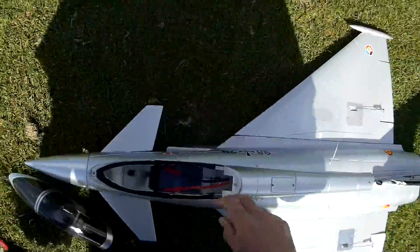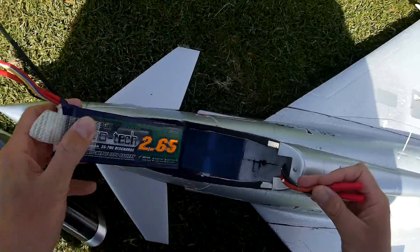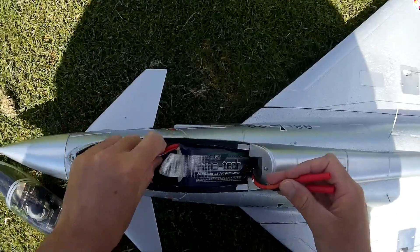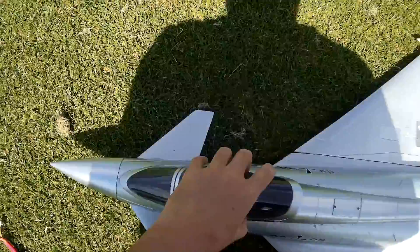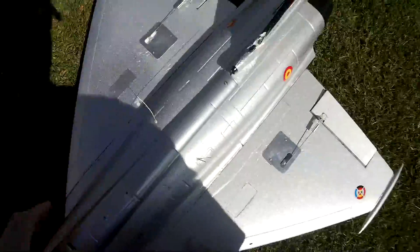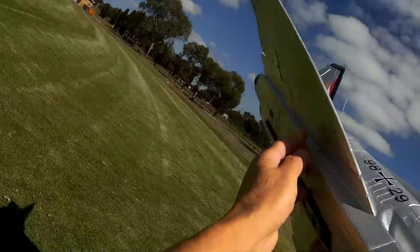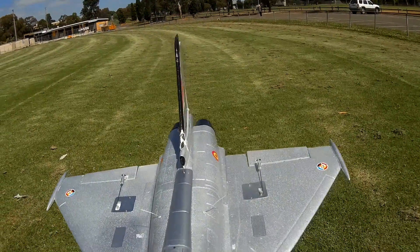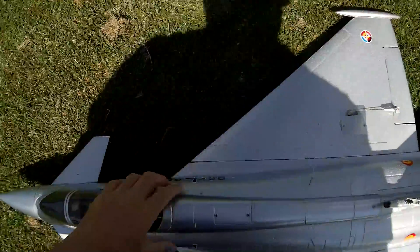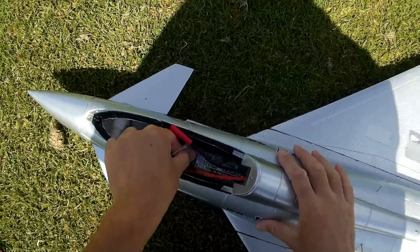I haven't flown it for a while, so I'm gonna have to work out what to do on the fly. First of all, check the centre of gravity — somewhere from here to here. It's a little bit nose-heavy. Probably can't go back anymore, just a tiny bit. That's it.